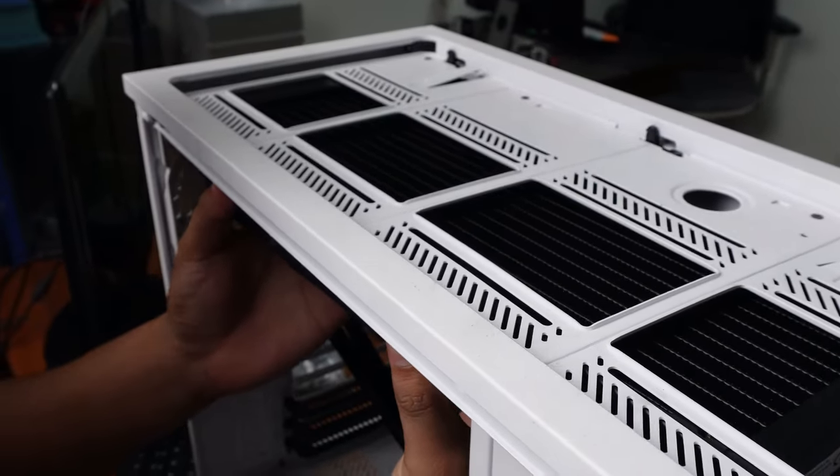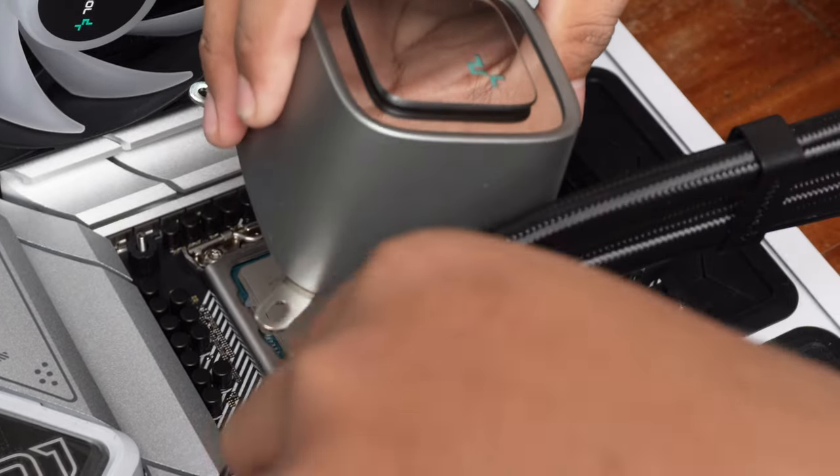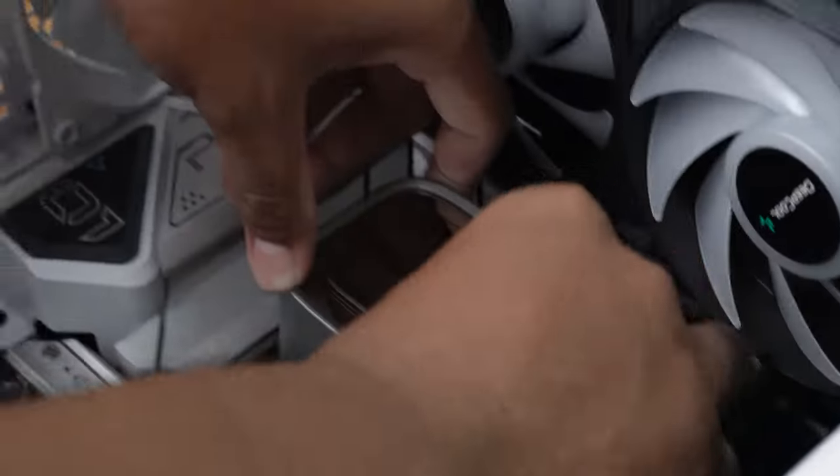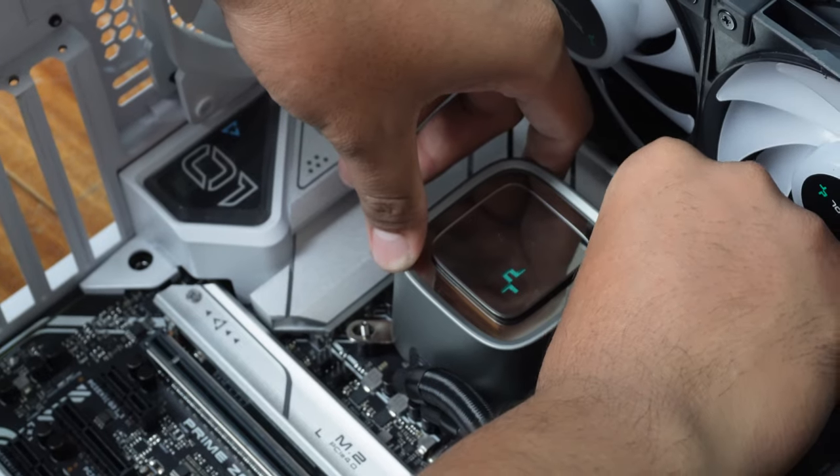First contender, the Kraken Z73, we chose because it is a popular seller in the shop. Second contender is the MSI MEG CoreLiquid S360, which cooled so well that it got the nod of Tom's Hardware's editor's choice.